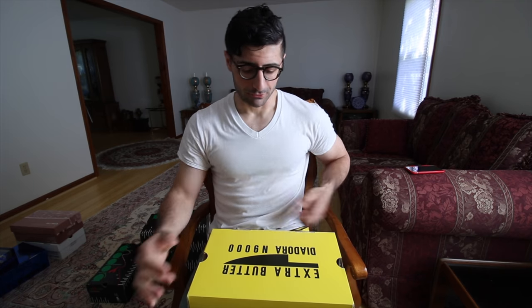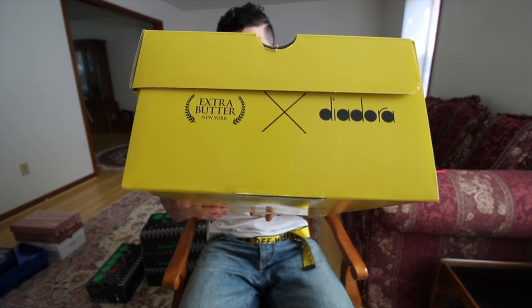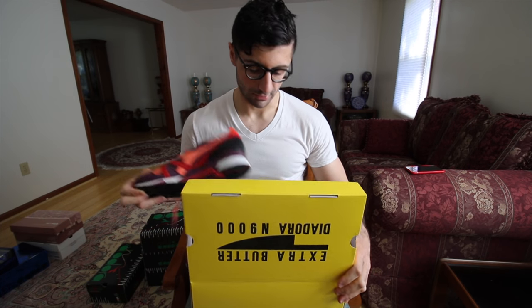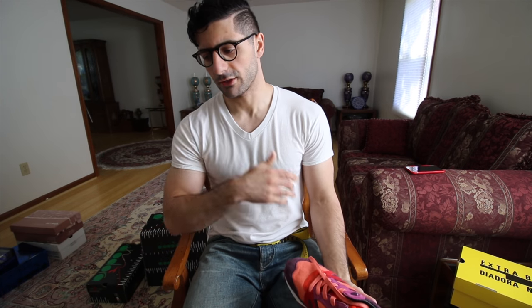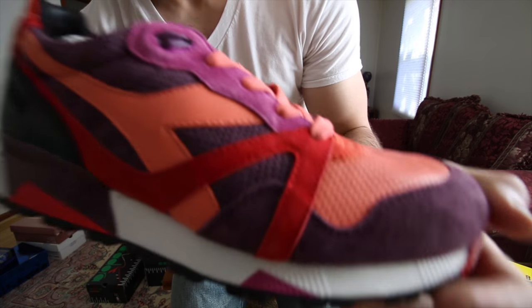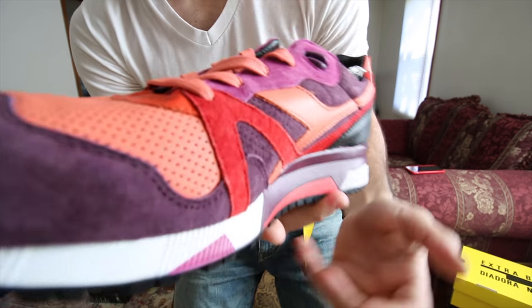Next up — this one's kind of special too. Extra Butter Diadora N9000, again a popular model for collaborators. You see the Extra Butter slash Diadora logo there — just a beautiful non-traditional box, always nice. You see the little knife on there, and these are called the N9000 Giallos. This was an ode to Giallo — which references the box too — referring to yellow, the spine of old horror novels which later carried on into the Italian horror genre of movies. Extra Butter being the boutique in Manhattan with very heavy movie themes, that's what they decided to do with the N9000. You see this premium construction with all these different shades of colors — just such a beautiful hodgepodge of colors I've never seen on a shoe.